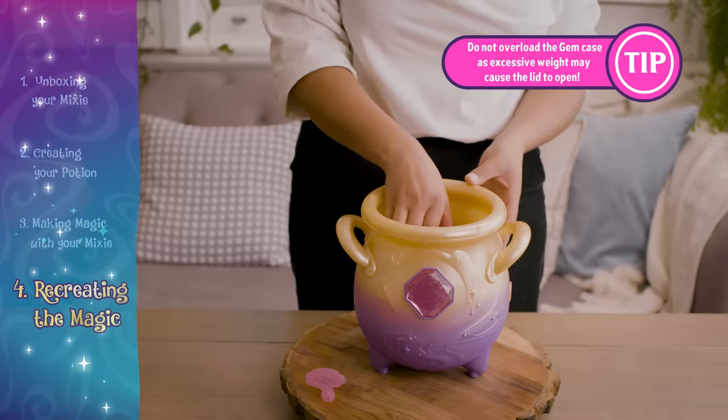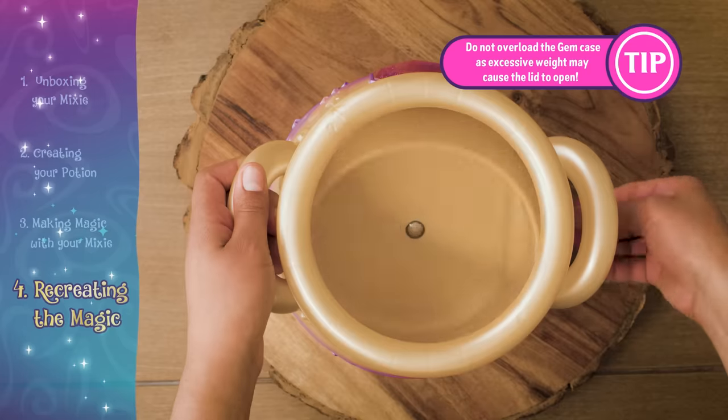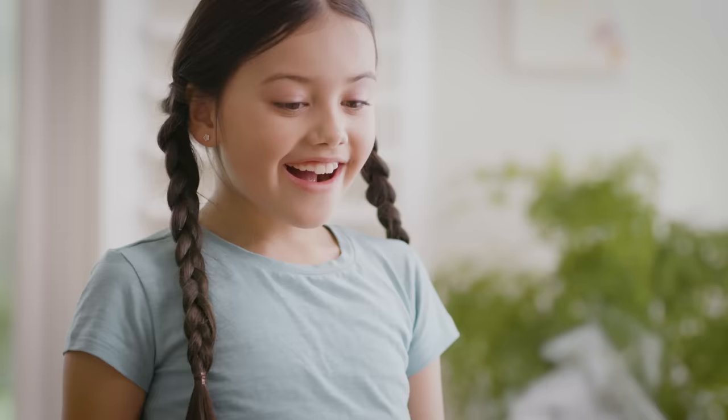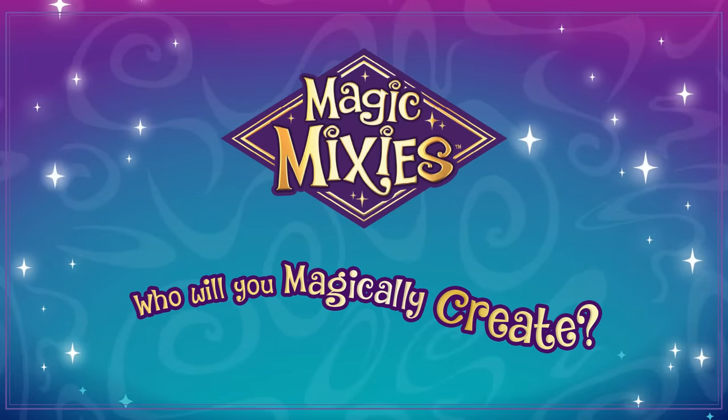Simply place the gem case in on a diagonal angle and rotate clockwise. With Magic Mixies, real magic is here.